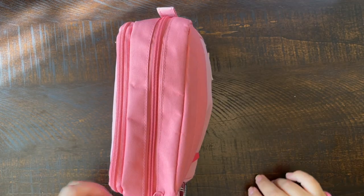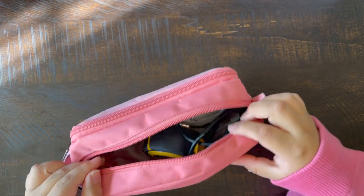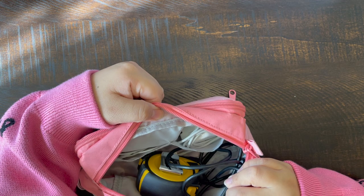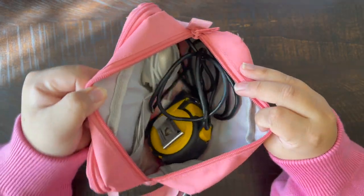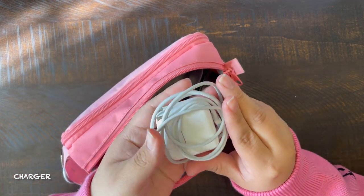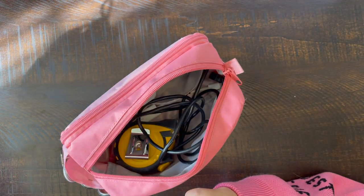Let's start opening up the bigger one. In the bigger compartment, it's one big pocket with two side pockets. This is where I keep all my wires and chargers that I need to take to school that day. This is my iPhone charger — I usually take any close charger that I have near me to school.